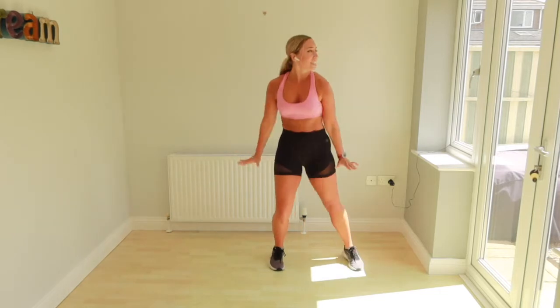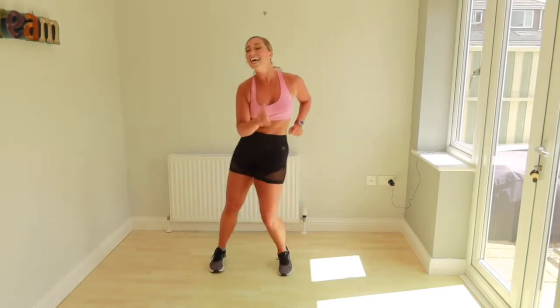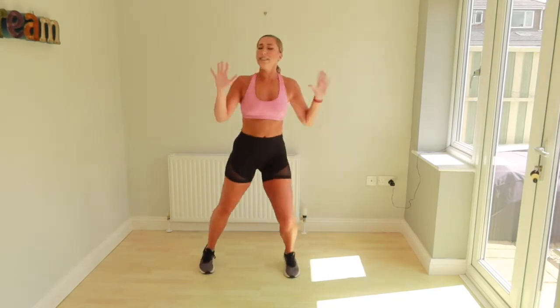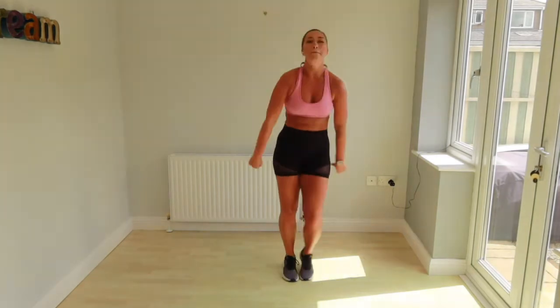Straight in tall. One, two, three. To the side. Each step. One, two, three. Knees are kept. That's it. Are we ready? We're going to add some up. We go. One, two, three. One, two, three. Come on. Hold.